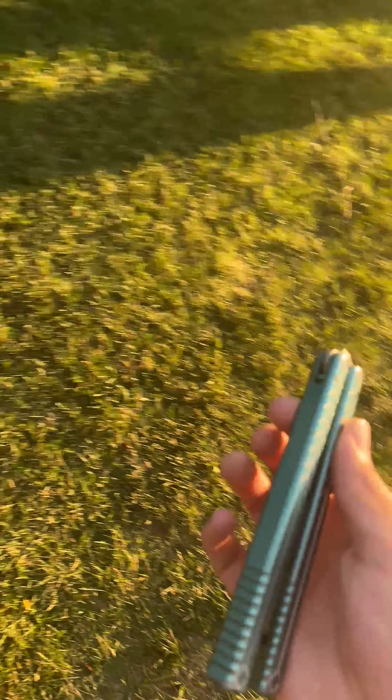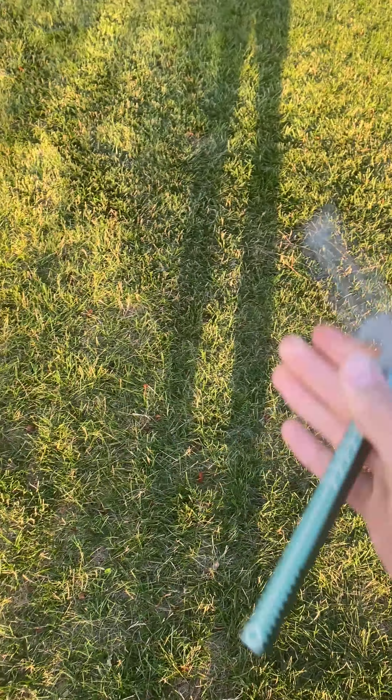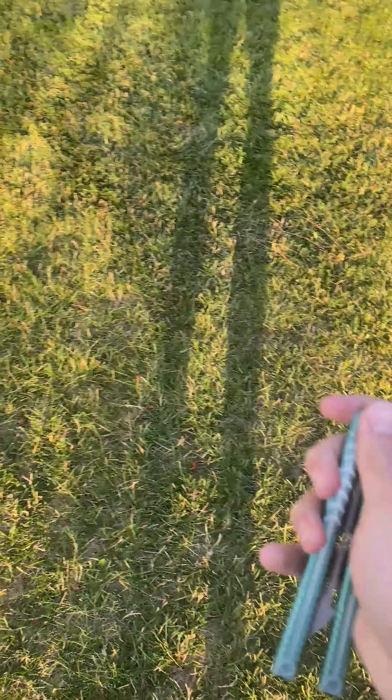Hello guys, FlatFlips. Today I'm going to be showing you how to do the Y2K closing and the thumb rollover closing.